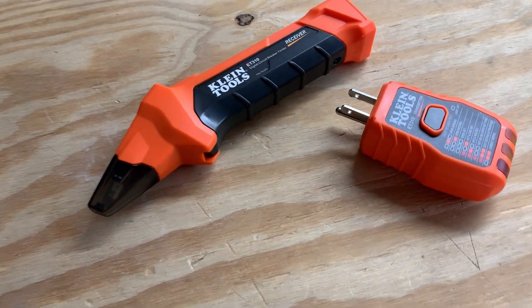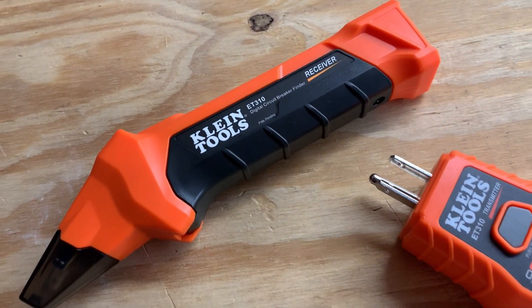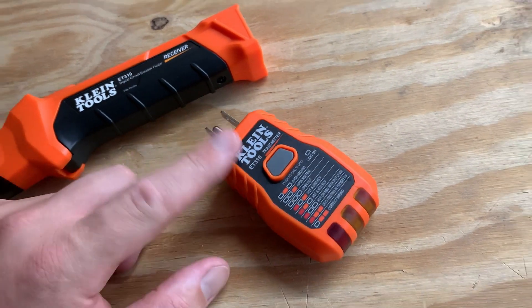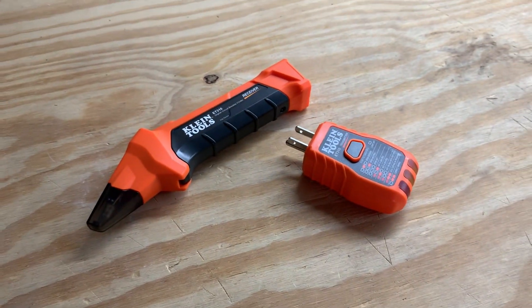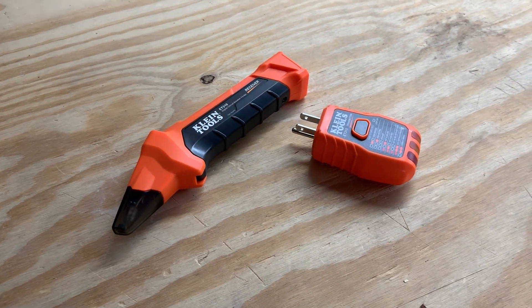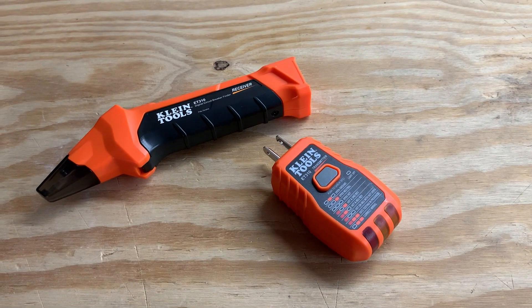What's going on guys? Today I'm going to do a quick review of the Klein Tools ET310 — the receiver and also the transmitter. I'll explain how these work a little bit and show you how they work, but overall I'll tell you everything you need to know about them, including one thing I think you should know before buying.